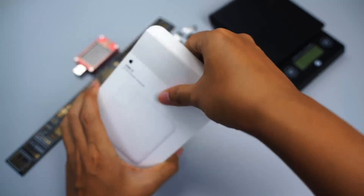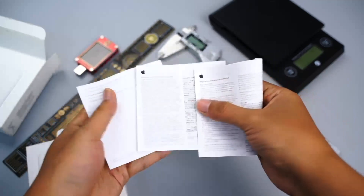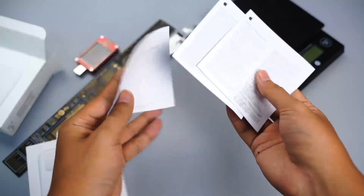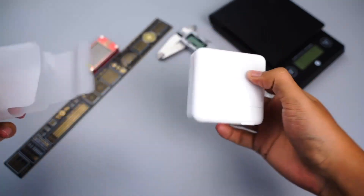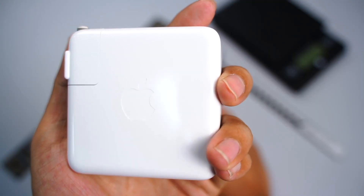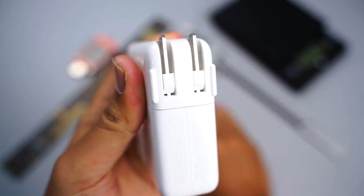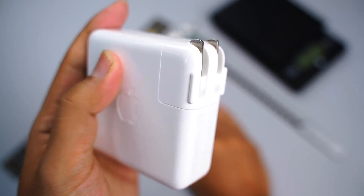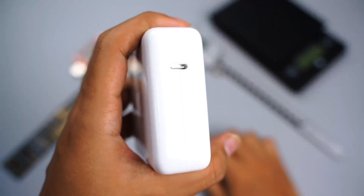First, let's unbox it. There are some documents and the charger. The charger is square and adopts a smooth wide shell, foldable pin, and replaceable plug. The corners are rounded, and there's only one USB-C port.